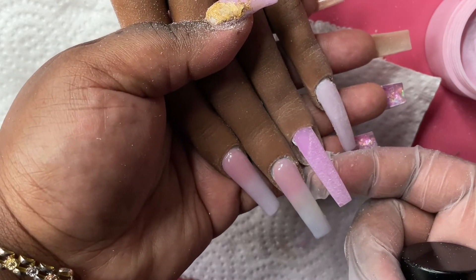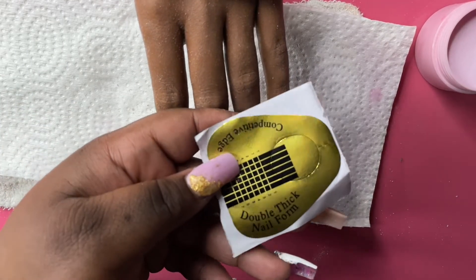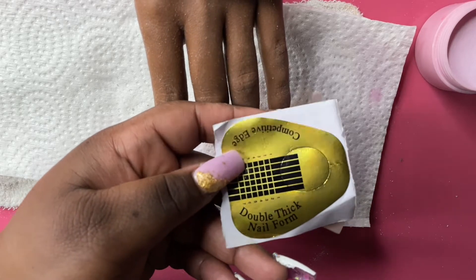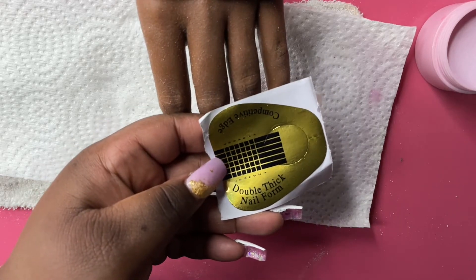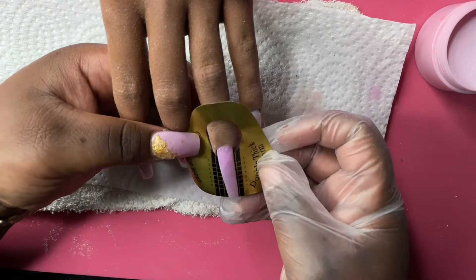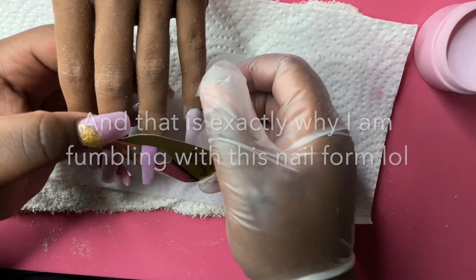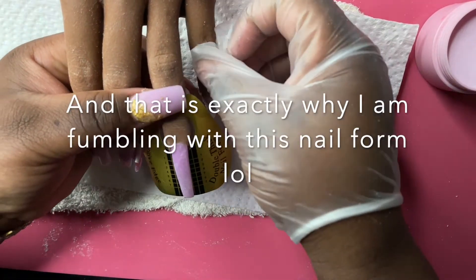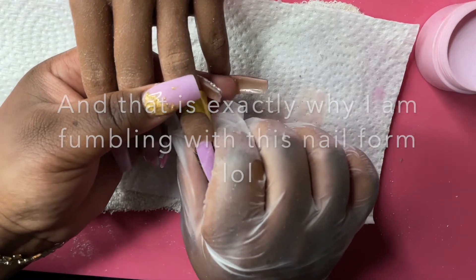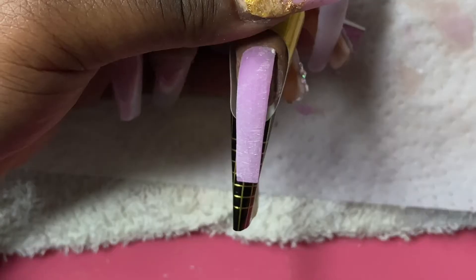First things first, you will need some nail forms. I know that nail forms are typically used when you are sculpting nails, but they're still good to have for instances like this — for when you have over-filed. I haven't really gotten into sculpting nails, so when I do use nail forms it's usually for 3D art or situations like this. You just want to go ahead and sit it under the nail. It does not have to be perfect — just good enough for it to catch the acrylic.